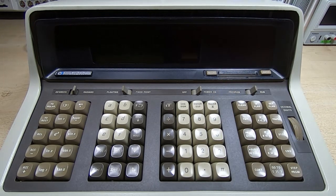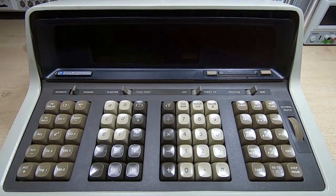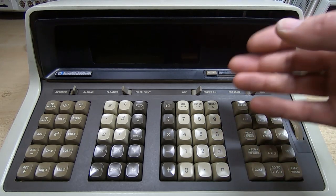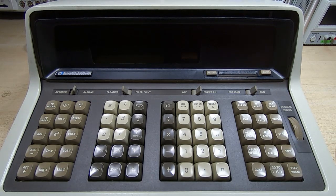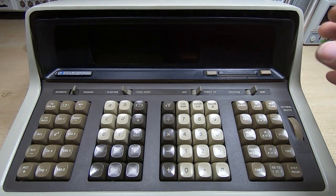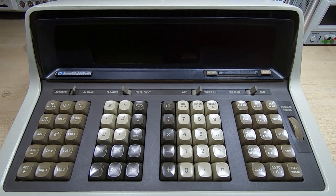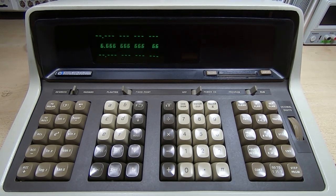It's been running this self-test diagnostic program, which tests every single function within the calculator repeatedly and just keeps looping around. If it detects a single error it will stop and flag up what the error is, but it's been going absolutely fine - not getting too hot, drawing about the right amount of power. So I'm going to leave this one running for a while and we'll start work on the second unit.